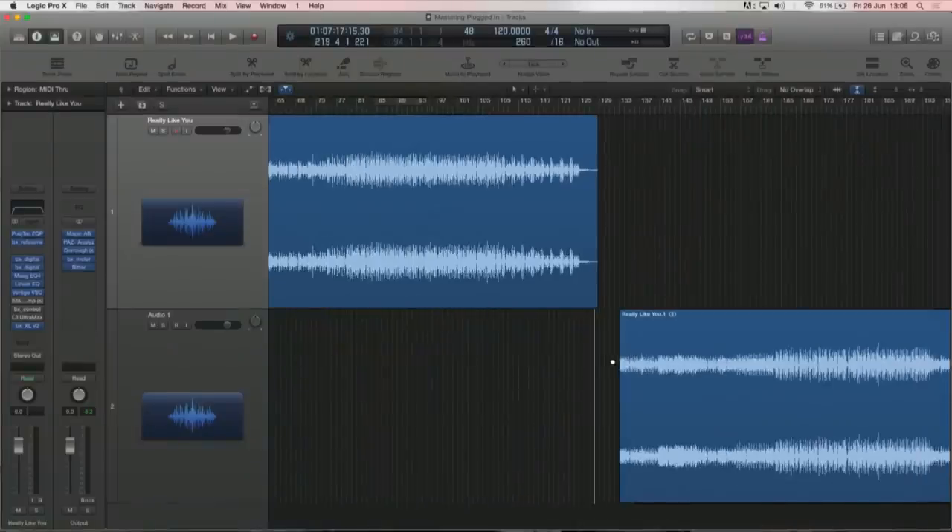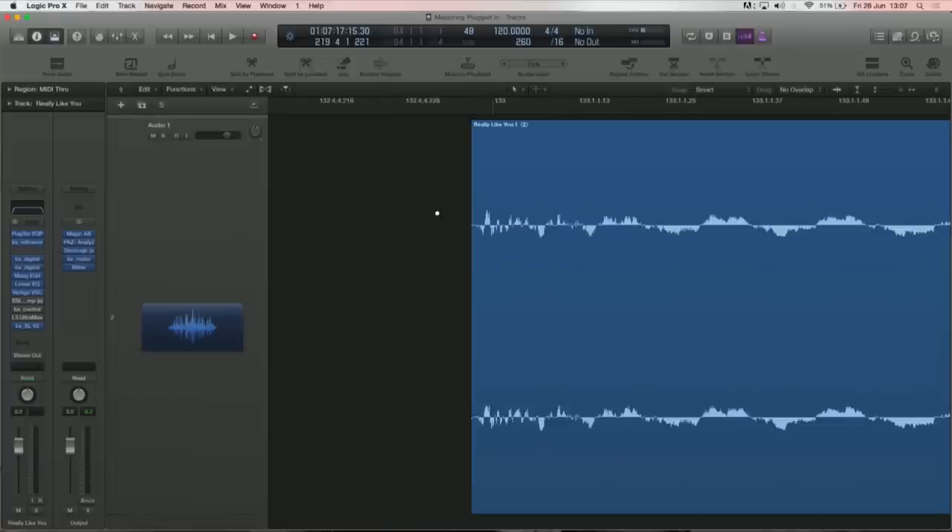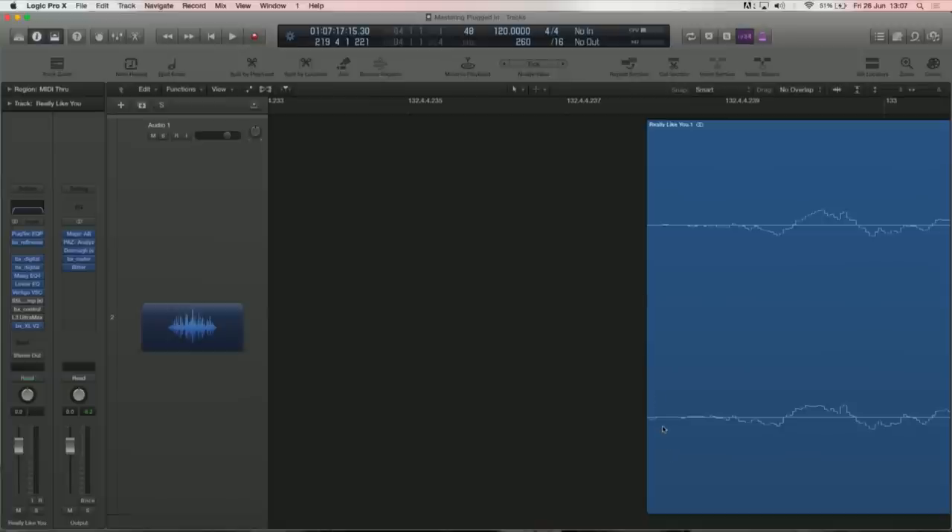The first thing I tend to do is critical listening — listen if there's any major issue. One thing I want to highlight to anybody mastering is the front end. A lot of guys seem to be starting their project on bar one, which means if you zoom in on the clip, it's slightly clipped at the beginning. I would really strongly advise leaving a couple of bars — there's no harm and you just make sure you're not clipping anything.